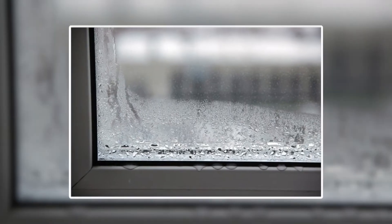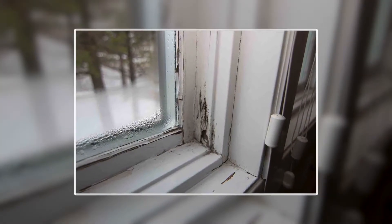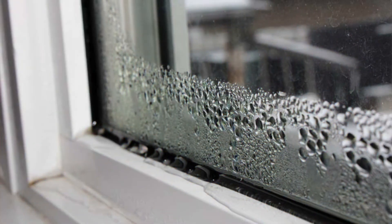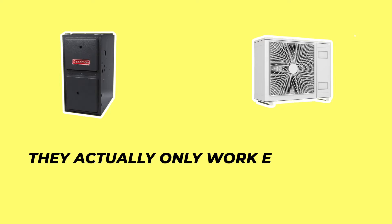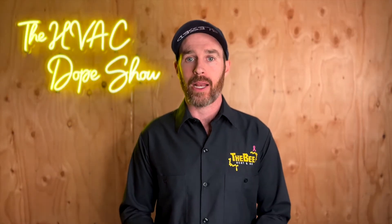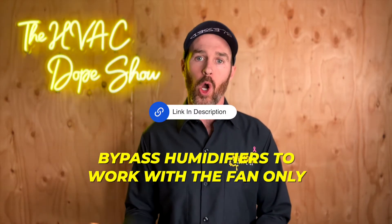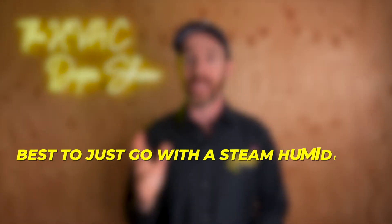Most of the time in winter, people run humidifiers to get around 35% relative humidity, as long as that is below the dew point and not causing condensation on windows. If you set humidity too high — like 50 or 60% — you can get a lot of condensation on the windows, which will actually damage them over time as moisture collects and damages the wood. One downside of a bypass humidifier is that it only works effectively when the furnace or heater is running, because you need warm air passing across the water panel to evaporate effectively. If you want it to work with fan-only mode, it's best to go with a steam humidifier.